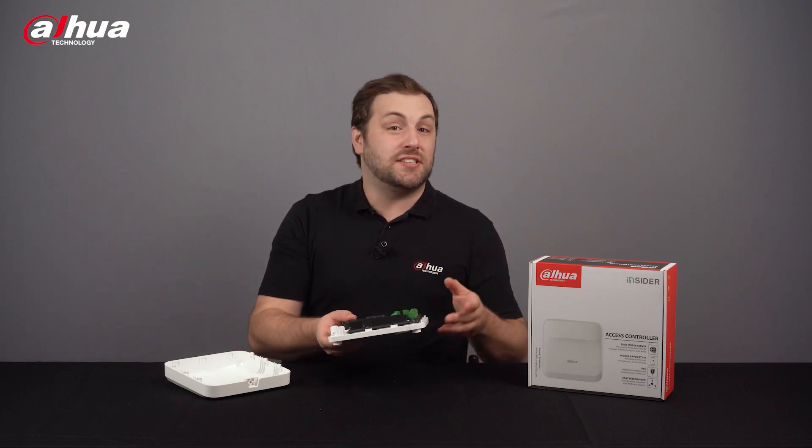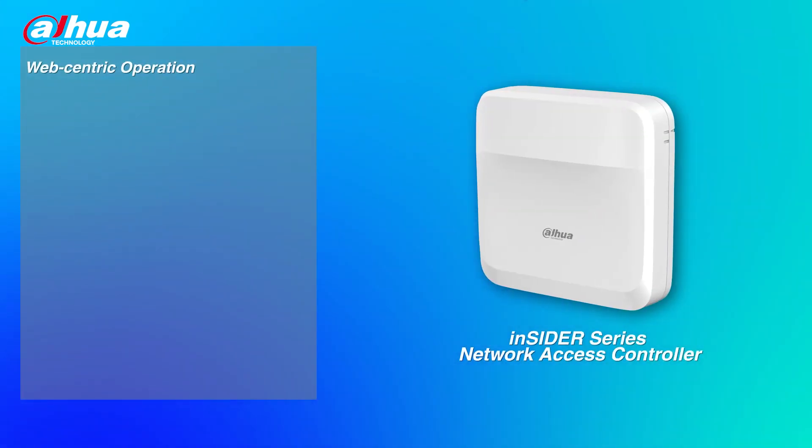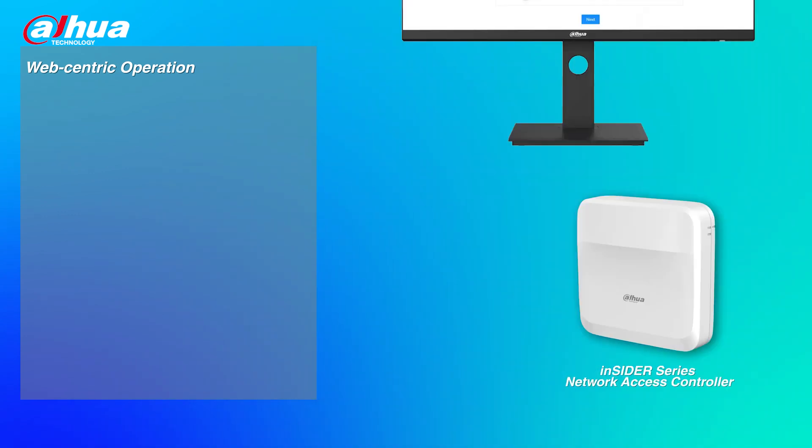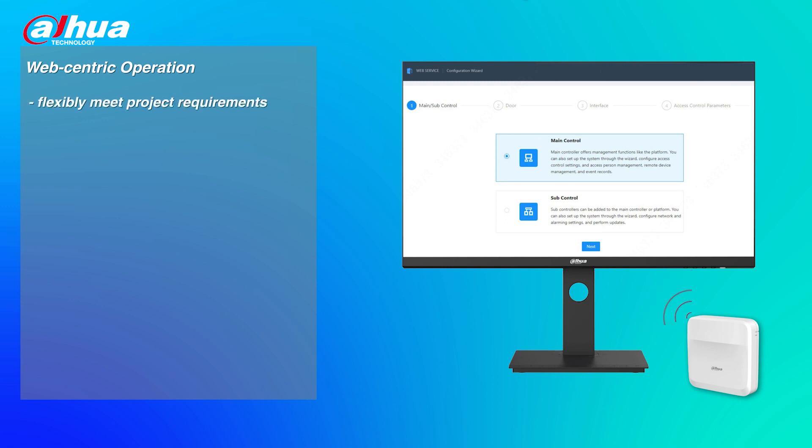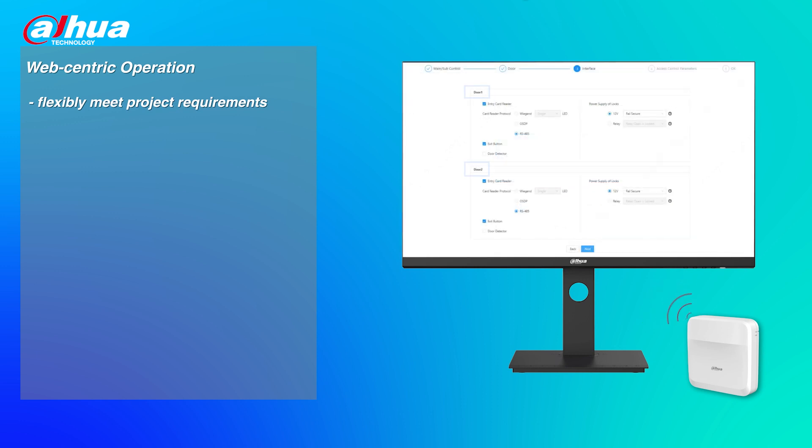Let's look at some features the access controller offers. Web-centric operation: the Insider Series Network Access Controller supports web service. You can define the device's type on the web to flexibly meet project requirements. It can be set as the main controller or sub-controller, which can be configured as a two-door one-way or one-door two-way access control device.